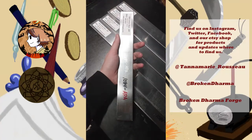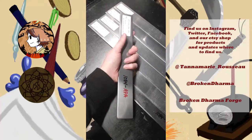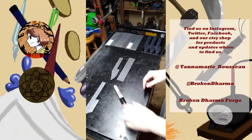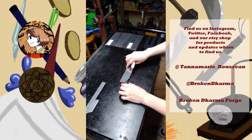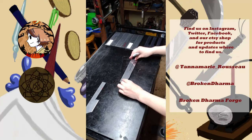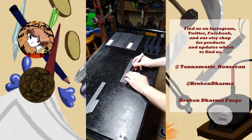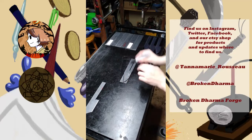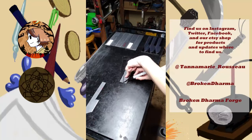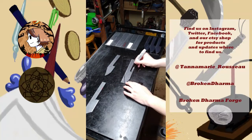It's been a while since we worked anything that bad. Place the knife just like that. Now we just trace the shape onto it, like so. Now we'll color in everything that we need to have cut off.